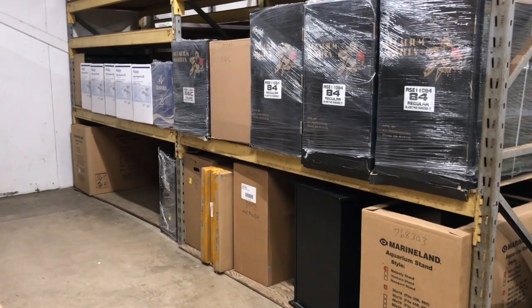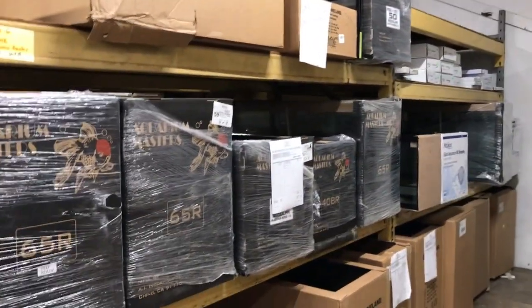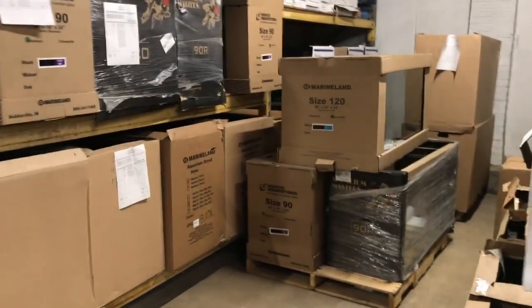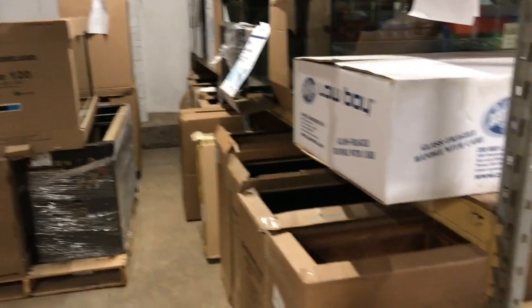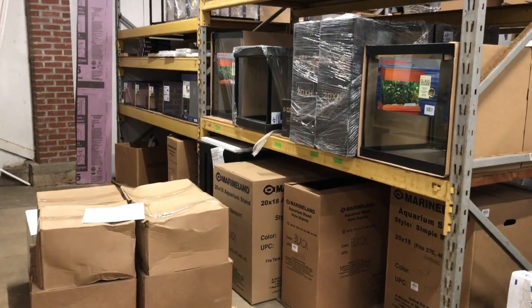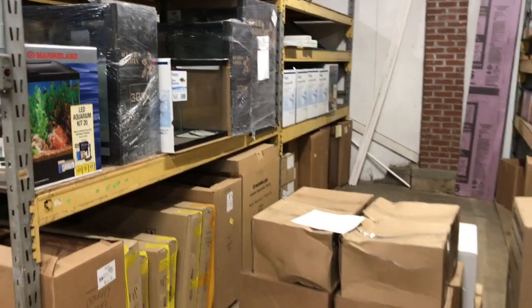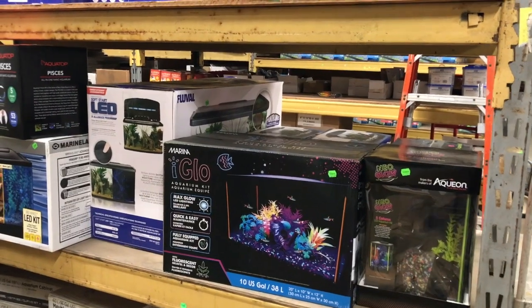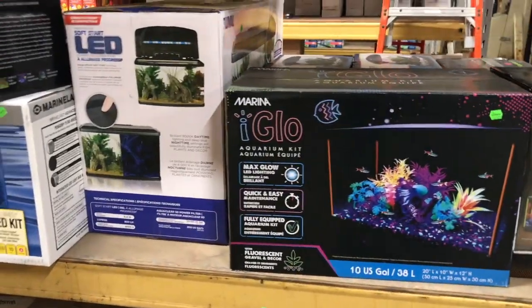I wanted to bring you downstairs just to show you our warehouse, a little bit of just how much we have here. Plenty of aquariums in stock — we've got aisles and aisles. Some of our large tanks; looks like some 90s just came in, and the 120. More tanks in this aisle, some of our smaller tanks, a couple of our stands. We've got lots of stands. More of our box sets — here's another one on sale, the Marina Eye Glow.